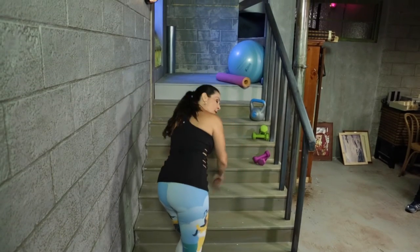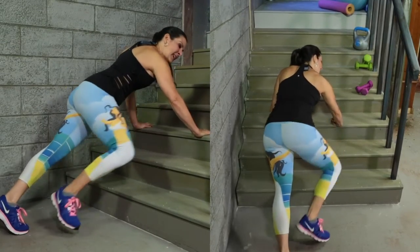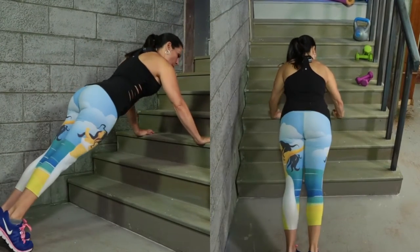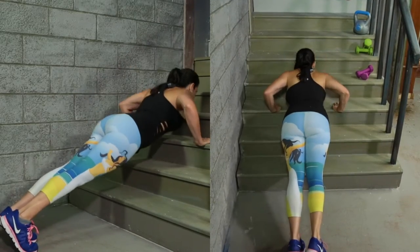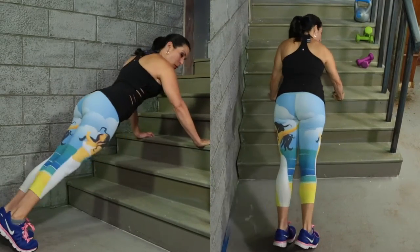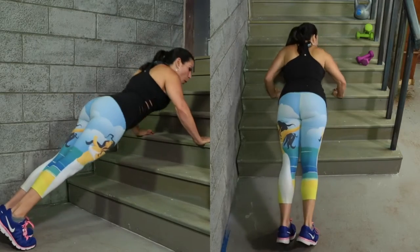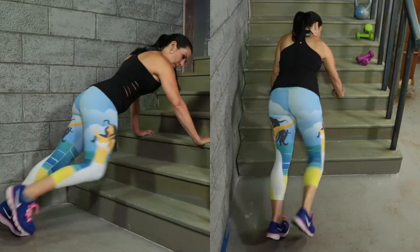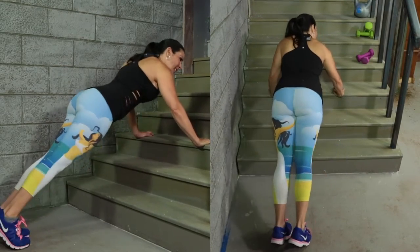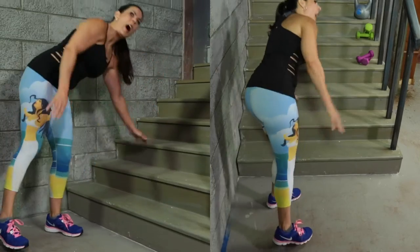Next exercise — we're going to be going on to the step. We're going to be doing a pushup, knee, knee, pushup. Ten of those. Here we go: one, two, three, four, five, six. Bringing that knee up works our core. Seven, eight — last two — nine, and ten. That was great.